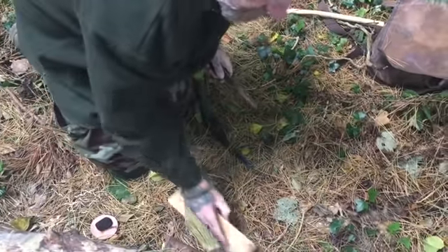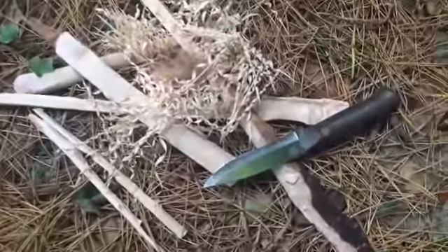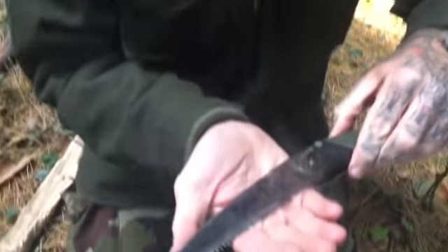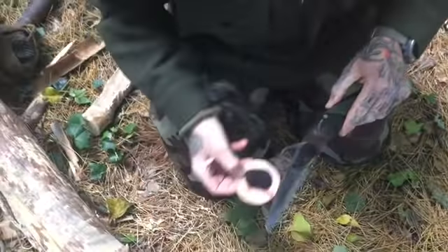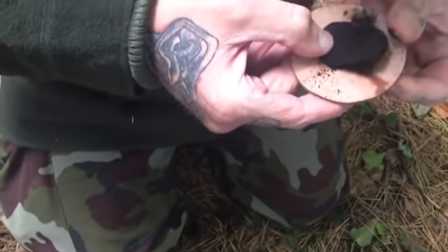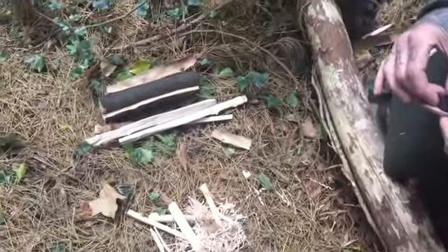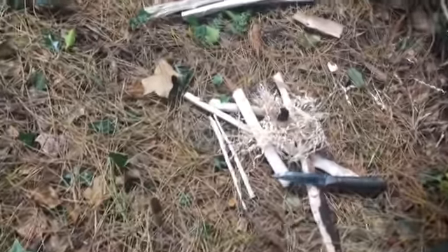We've been doing a few feather sticks there, and as you can see it works great on feathers. We have a little ember here now, and I'm just going to transfer it. If your feathers are good enough, they should light from an ember.